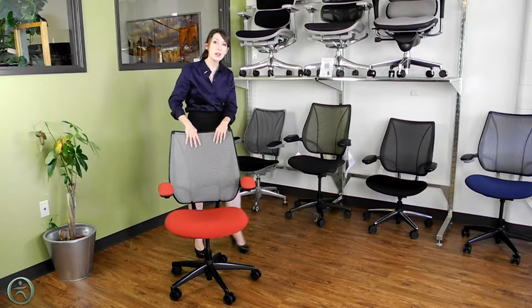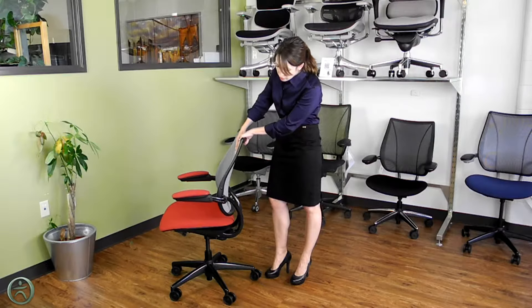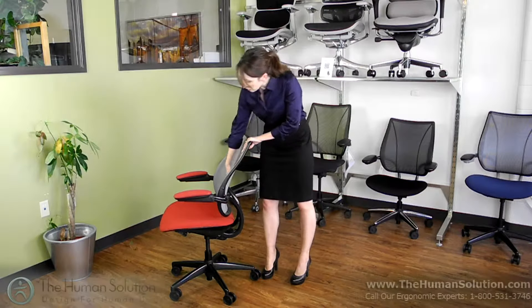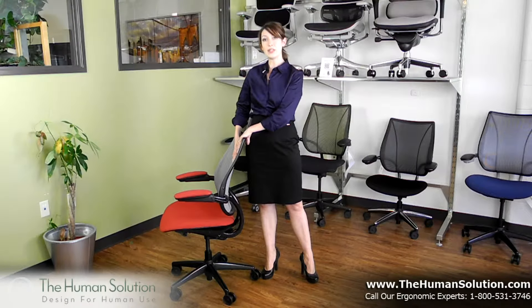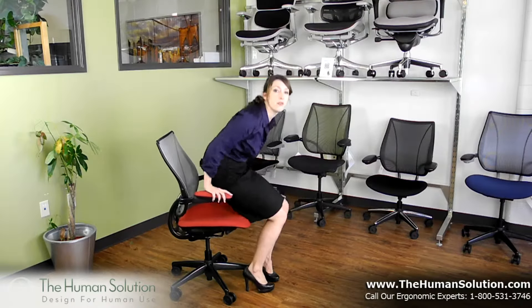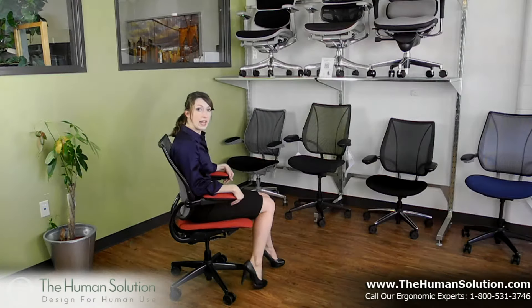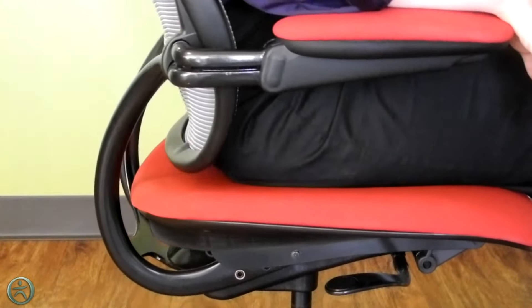Another great thing about this backrest is that it pivots, so as you move and recline, the lumbar support increases, and as you sit up you get more support in your upper back right where you need it. The Liberty Chair also has a self-adjusting recline action, so as you recline the seat moves forward and it automatically adjusts the tension depending on your body weight.